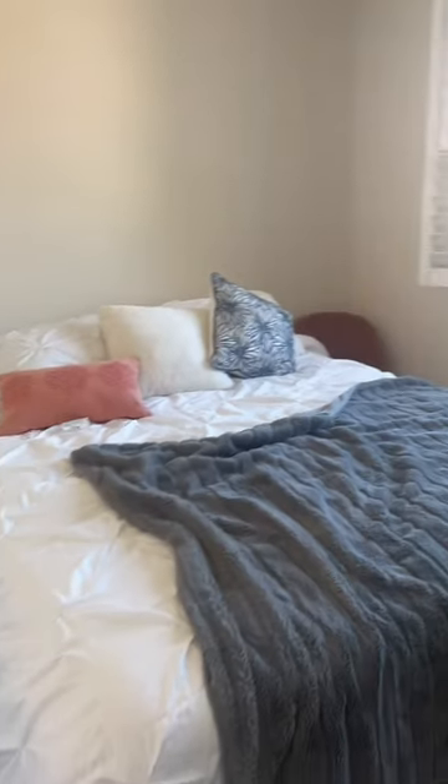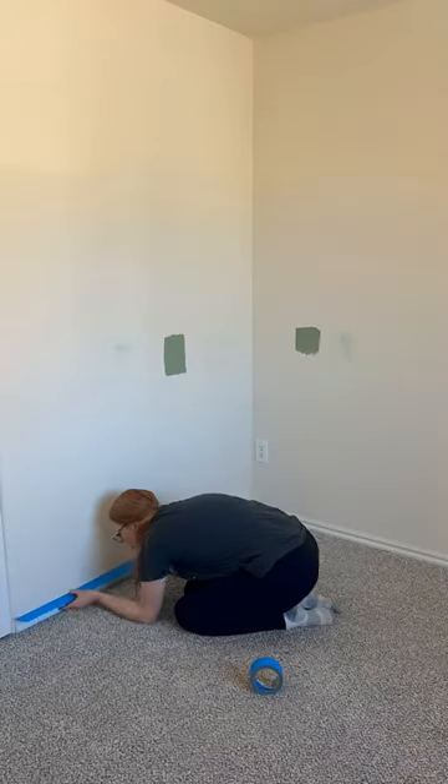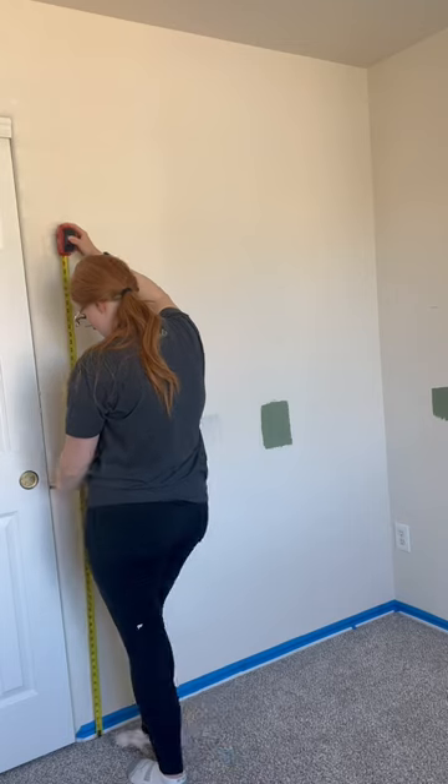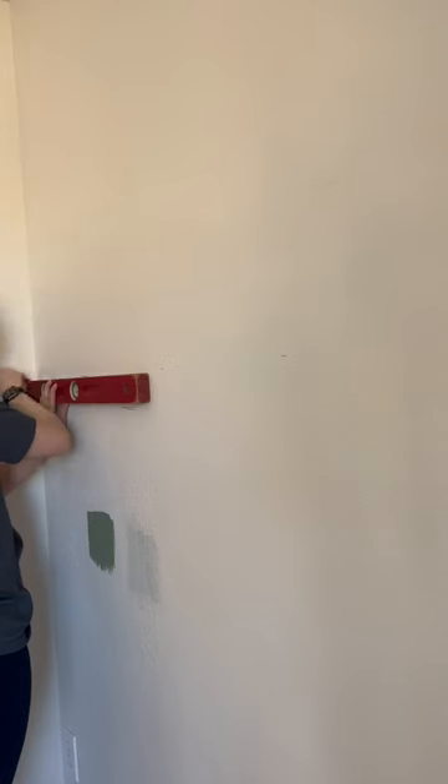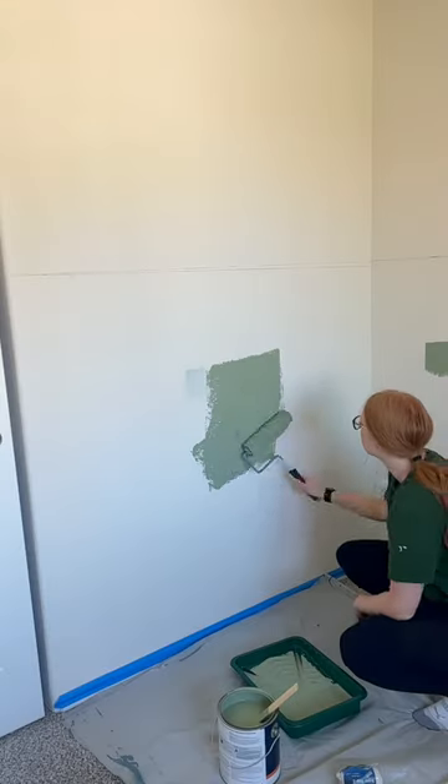Let's give this guest bedroom a makeover. I'm doing a half painted wall situation with a little bit of a twist for this bedroom. I went ahead and measured around the room where I wanted that half wall to be, and then just drew a line with a straight edge all around the room so I had a frame of reference.